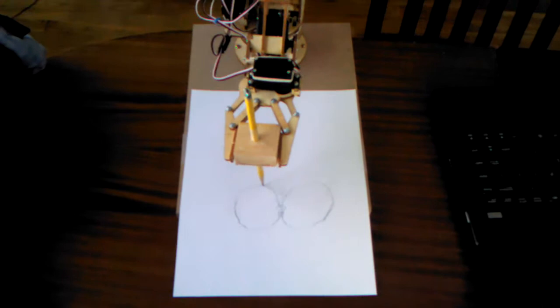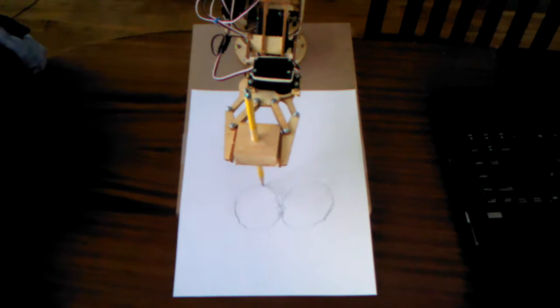It's using inverse kinematics to do the drawing and move in a curved path. Not bad repeatability — there's a few twitches in there, you can see them every so often. But overall, that is pretty smooth and really good repeatability. It just keeps going around and around that same figure eight.